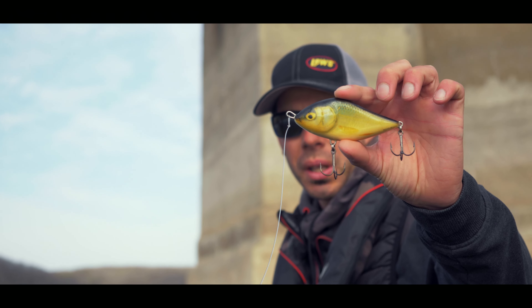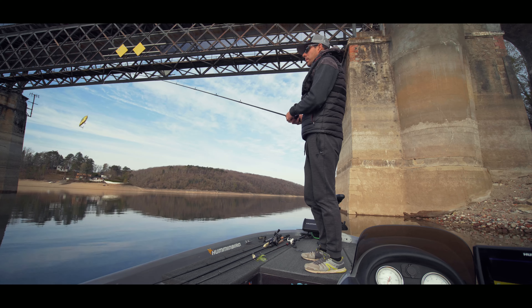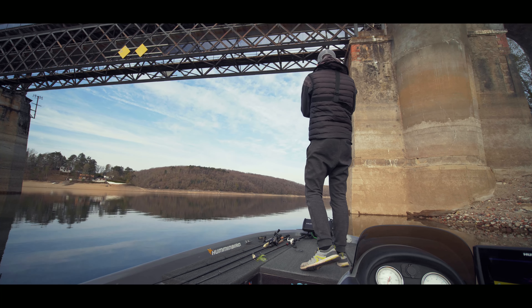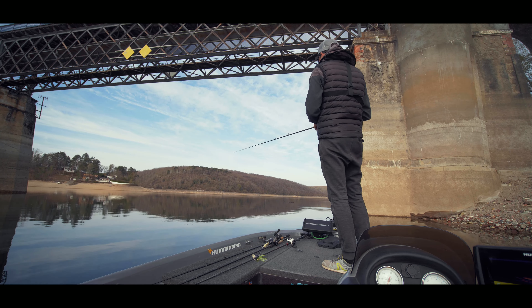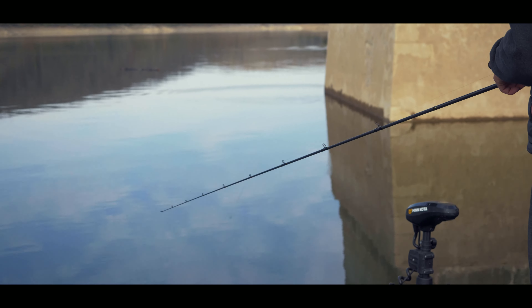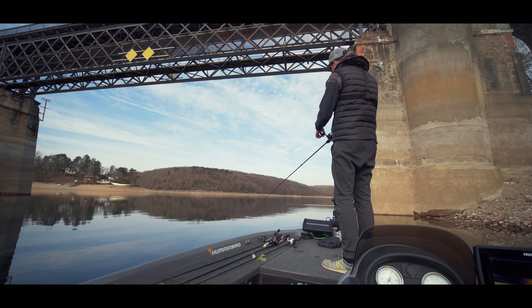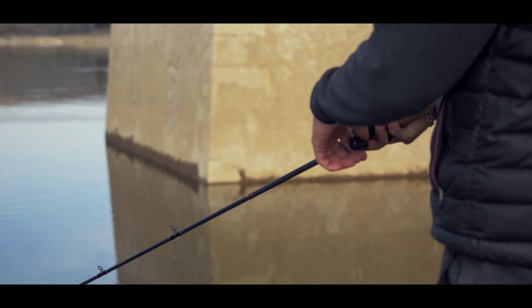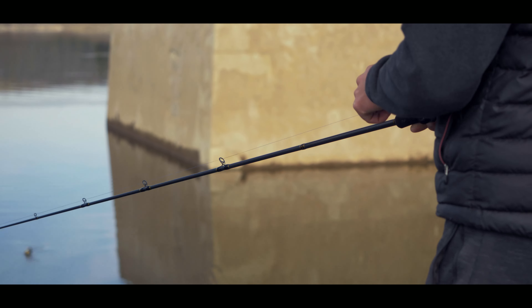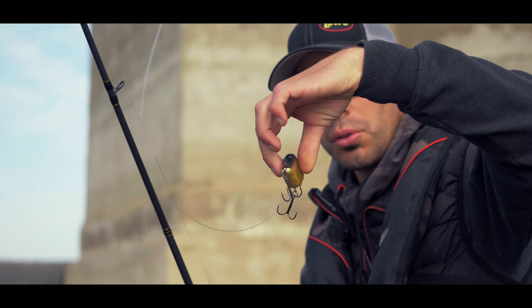Première astuce pour bien faire nager le Slider : ça va être de mettre des twitchs avec la canne. Il va falloir imprimer avec le sillon de la canne des petits coups successifs. Il faut vraiment battre un rythme, un petit peu comme on peut faire avec un stick bait, et ce qu'il faut c'est mouliner très très doucement avec la main gauche sur la manivelle. De cette manière on obtient une nage side to side, c'est-à-dire que le Salmo va vraiment se retourner sur lui-même.